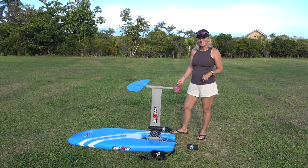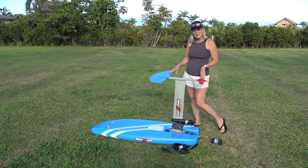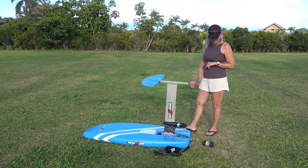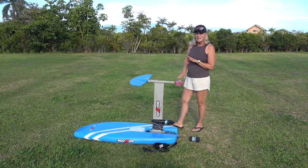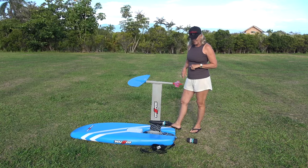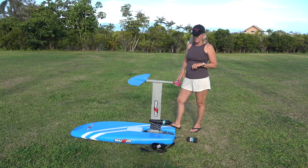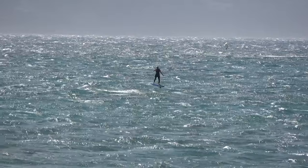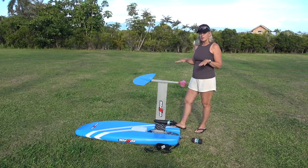Carla describes her first week of Foil Drive experience. She frames it as an older, less agile person's learning journey. On her second and third day she went out at Sprex in 25 to 35 knots of wind, which was a big jump from flat water conditions.